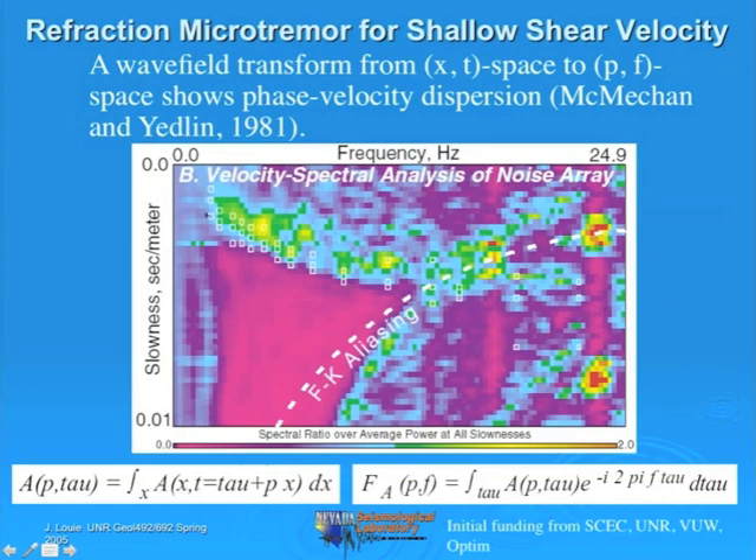Why is the curve down to the right? On the left side we have low frequencies, meaning longer wavelengths penetrating deeper. Usually velocities go up as you get deeper, so we have higher velocities—further up on the slowness scale—at low frequencies. In the upper left: high velocity, low frequency. At high frequencies on the right: lower velocities, short wavelengths, less depth sensitivity, looking at the loosest stuff right at the surface. So the curve goes down to the right, and is very often curved over like this too.